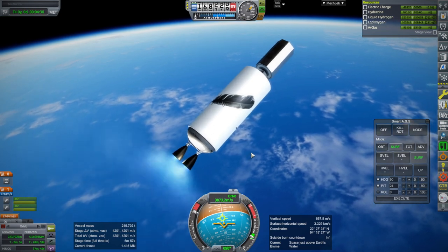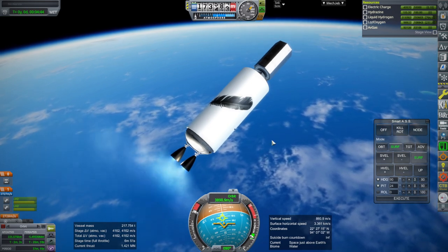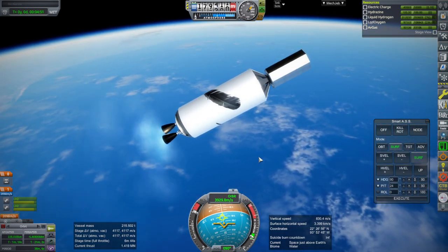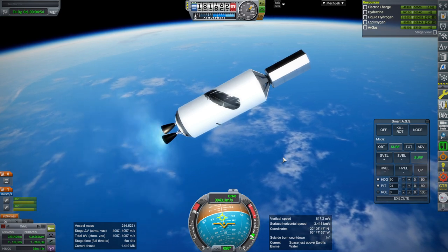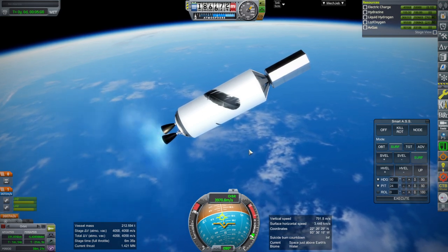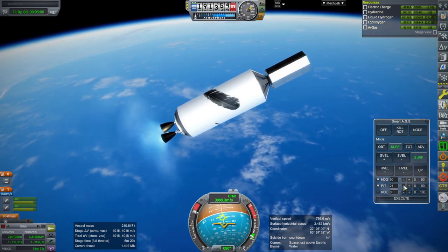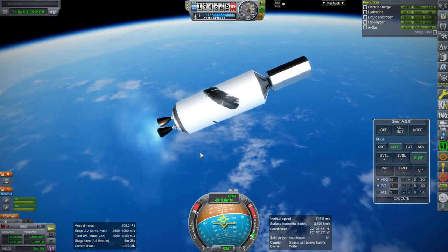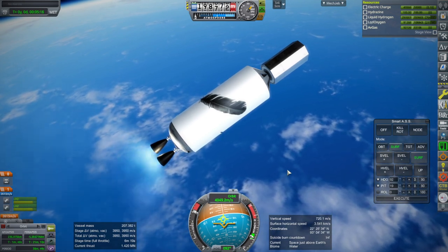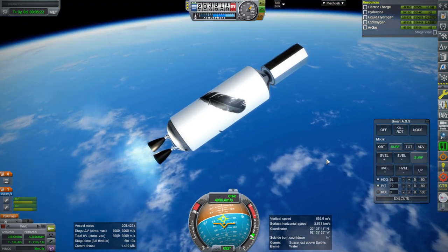So the real thing, if we actually wanted to do this, would probably not get this payload mass unless they improve the engines a bit. They've delivered BE-4s to United Launch Alliance for the Vulcan rocket, but I haven't heard anything about the BE-3Us. They're very different from the BE-3s used on New Shepard, so I don't know if these are fully developed, whether they're still working on it, or whether that's the hang-up for the New Glenn rocket. If somebody knows their specific impulse, feel free to tell me.